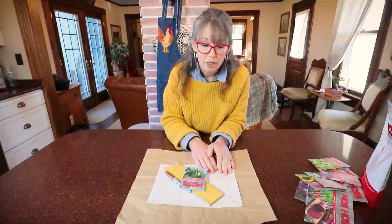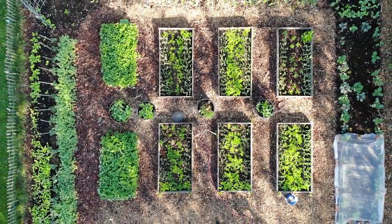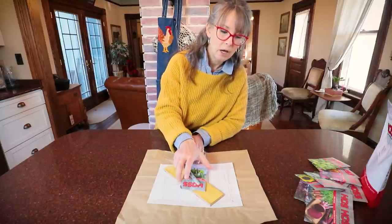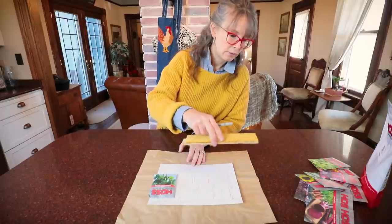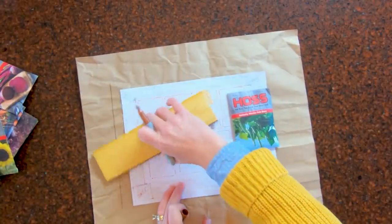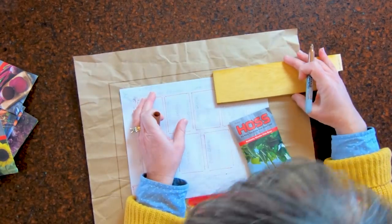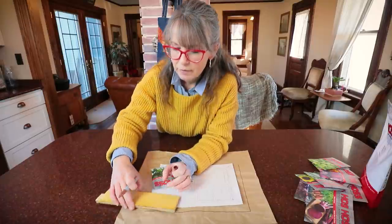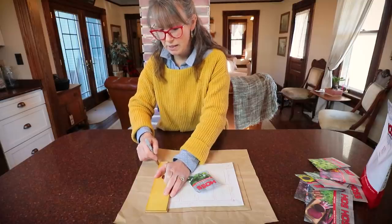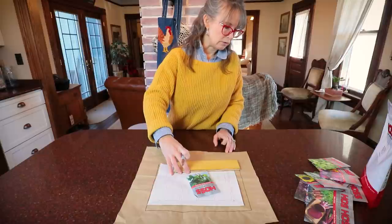I drafted it up this morning. And maybe throughout this video, if Todd gets clever with editing, he can show you clips from the garden last year to give you an idea of the space. So I'm going to draw it out. I have four in-ground beds that surround the garden and eight raised beds. I'll take this with me as I go out to get my initial plantings done and just remind myself what I said I was going to do.